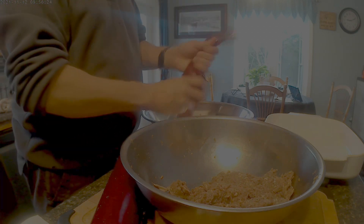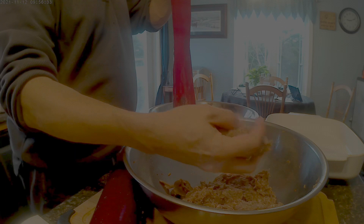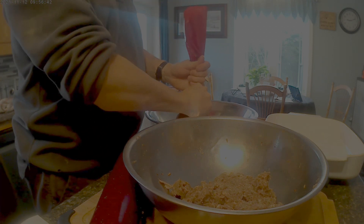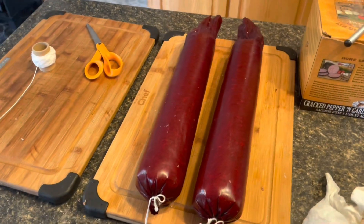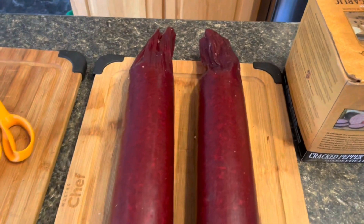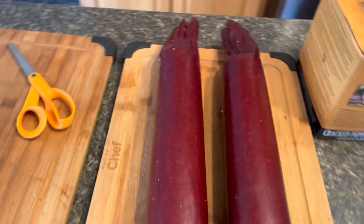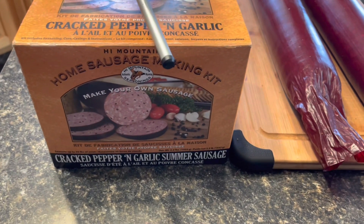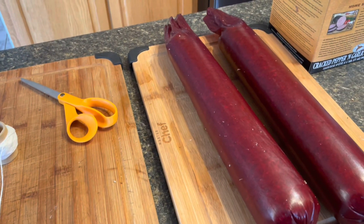It smells really good. As I said before, we need smell-o-vision — everybody cooking online on YouTube could use it. Definitely would be an asset. I'll continue to fill these up, and when they're all done I'll tie them up and get them ready for the refrigerator. So I've got both sausage casings filled up — about three pounds in each casing. I've got some butcher's twine and I'll tie them off and put them in the fridge overnight. What I have here is the cracked pepper and garlic summer sausage kit, but since I ran out of seasoning I made up my own with steak spice, garlic pepper, and some red pepper flakes.